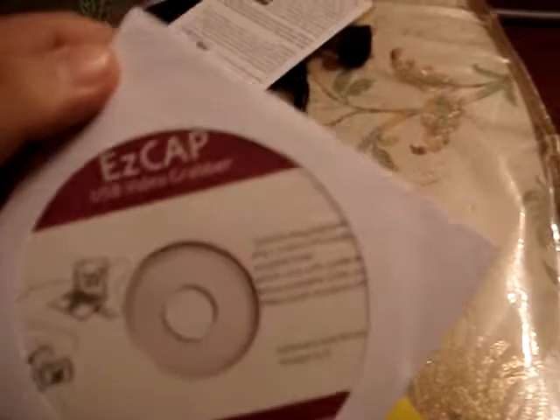So in here you get an instruction manual on how to use it, and I'm going to have to use that. And the EasyCap software, which tells you how to use it. And there's my serial number.